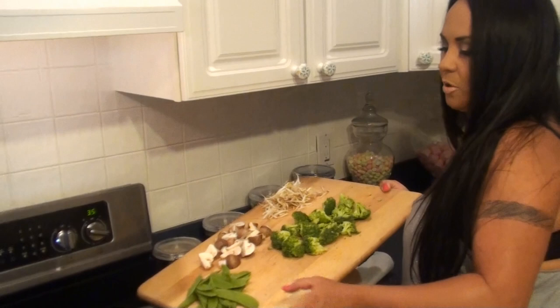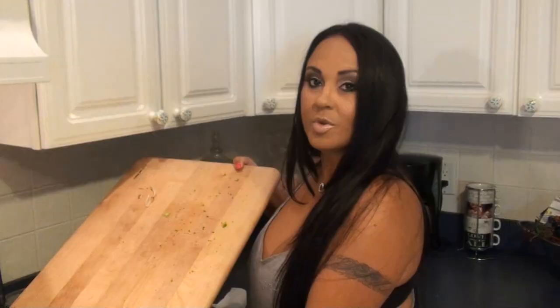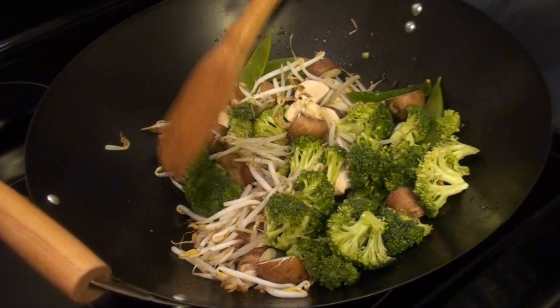I cut my chicken breast into pieces so it cooks faster. Now I'm going to take all my vegetables and put them in my wok with a little bit of grapeseed oil. The whole point of this is just to keep them nice and crisp, so just give that a stir — keep it moving around because the wok will cook that really fast.